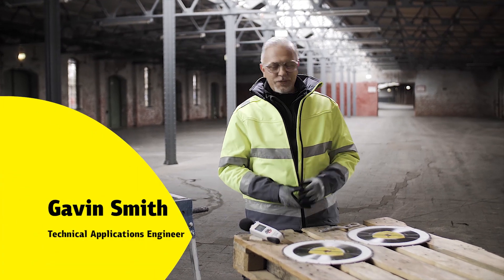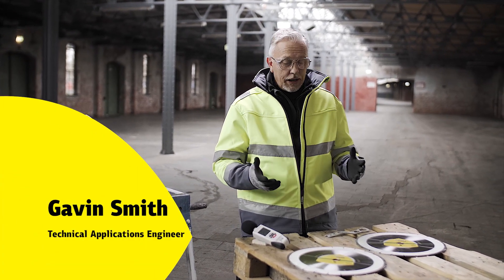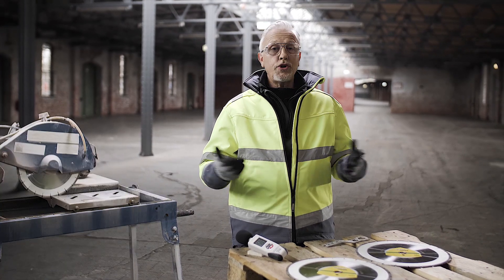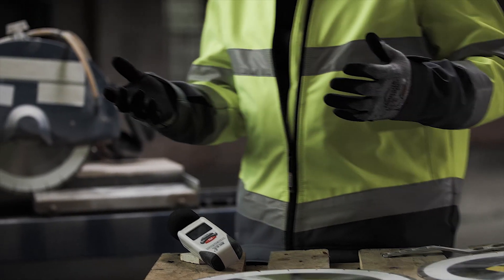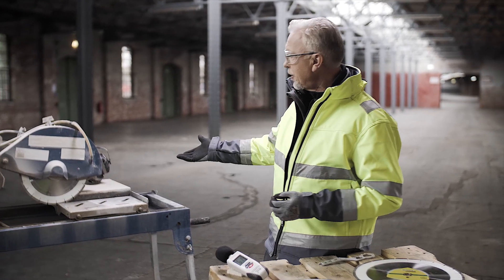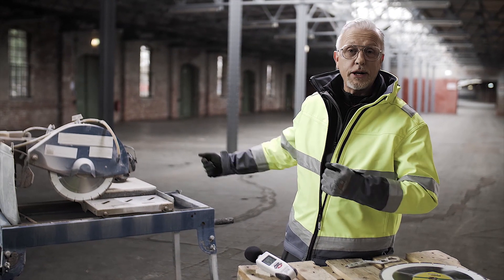Hi, hello. Today I'd like to have a look at and discuss noise in the workplace. Various things are creating noise when we're working in a workplace on, let's say for example, a table saw.